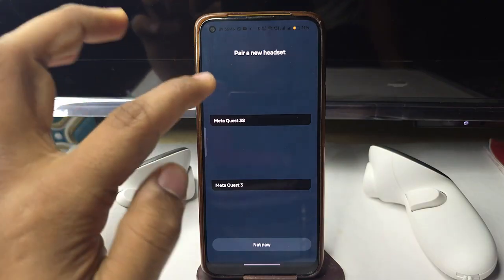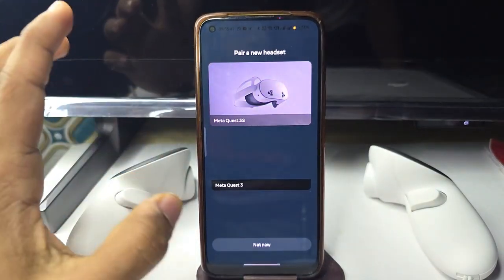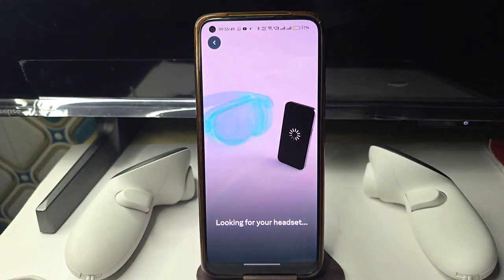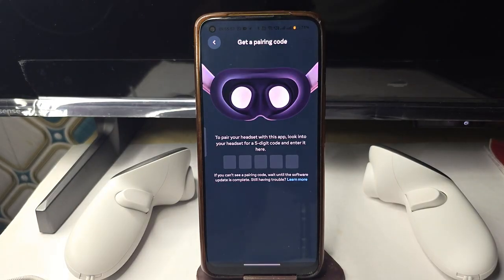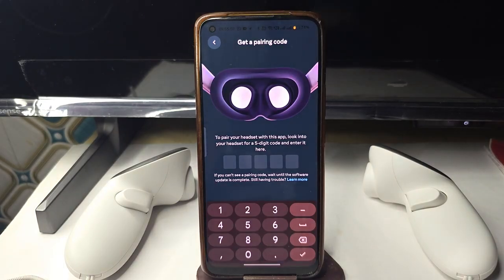Click on Add Device. Now you can select your headset — mine is the Meta Quest 3S, so select that. It will now start looking for a nearby headset, so enable your headset.